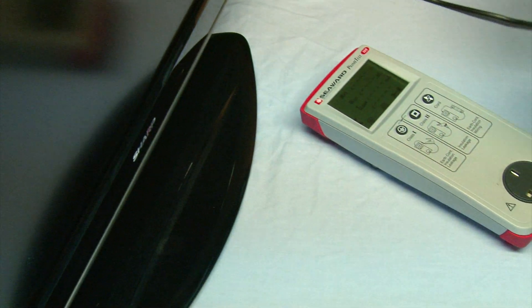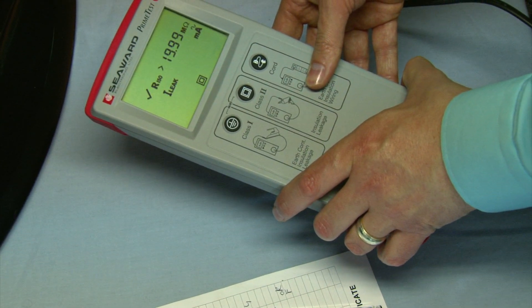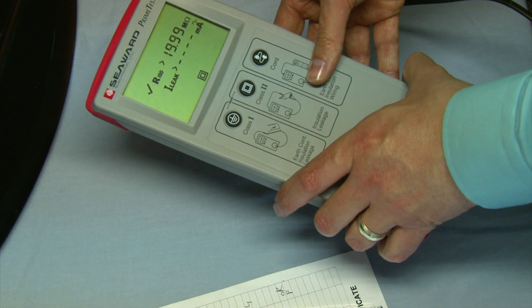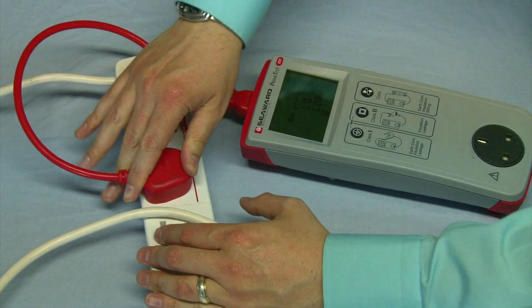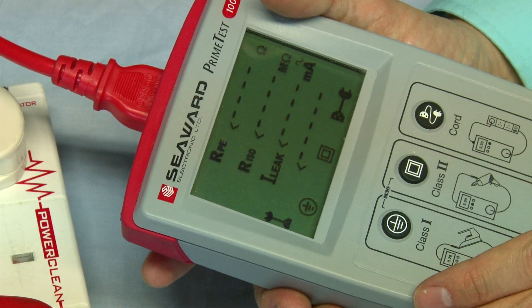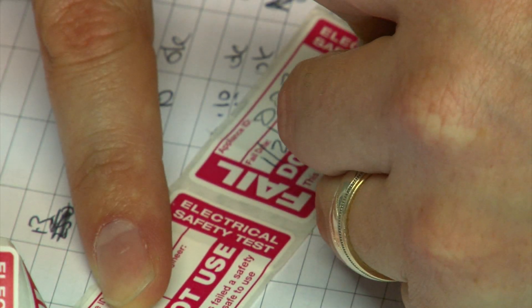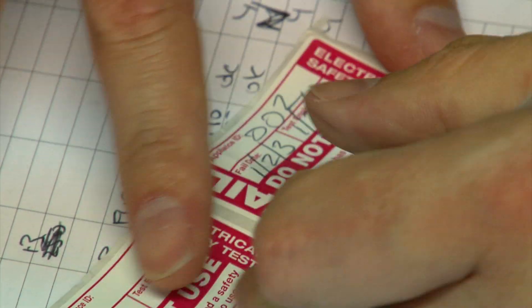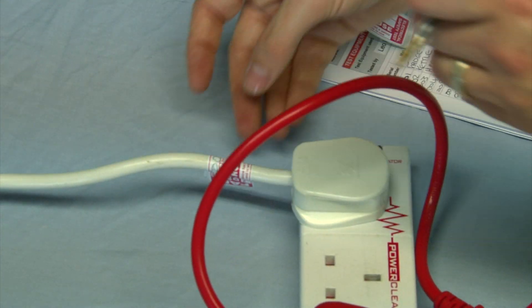The second part of our test is PAT testing — portable appliance testing. This is a battery-operated device which I plug the appliance into and it sends a current of electricity around it. We are looking at the leakage of electricity from the appliance. 0.1 is the acceptable level of leakage. We have to face it, there is going to be some leakage of electricity from our appliances. Anything greater than that, there's too much energy being lost, too much power being lost, and in turn it'll heat up your appliance and may cause it to go on fire.